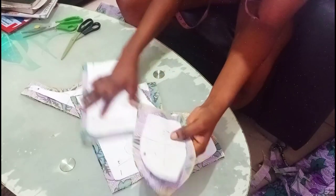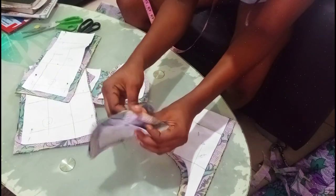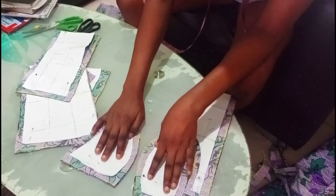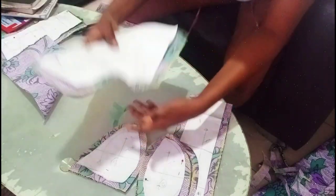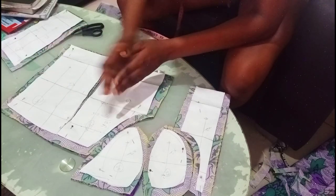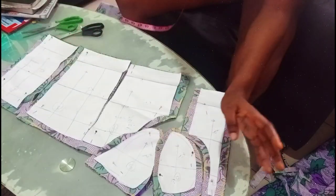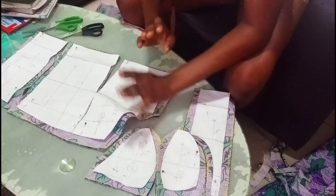As you all can see, this is what I have. I have panel one, which is in two pieces; I have panel two, which is also in two pieces; I have panel three, which will look like this; panel four, which will also look like this; then panel five — four and five are your side seams; and then I have panel six, which is the last panel. So I'm going to cut out the interface, and after cutting out the interface, the next step is sewing and then finishing.